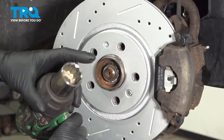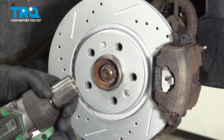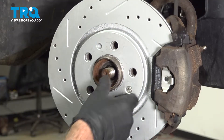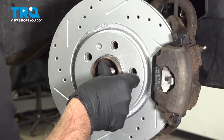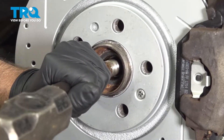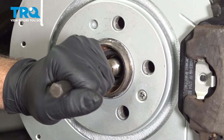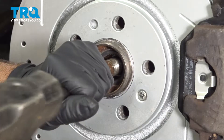We're going to take the axle nut off. Use a 30-millimeter socket — it needs to be a 12-point. Take that off. You want to make sure you separate the axle from the hub. You can try pushing it, or I'm just going to take a punch and a hammer to try to separate the axle from the hub. Just want to make sure it moves.